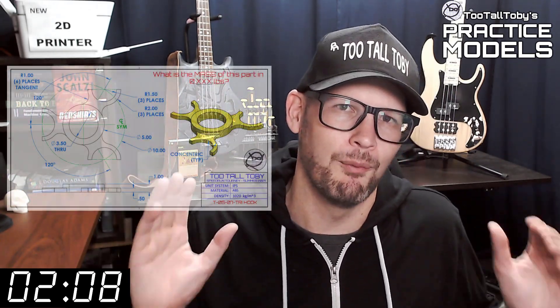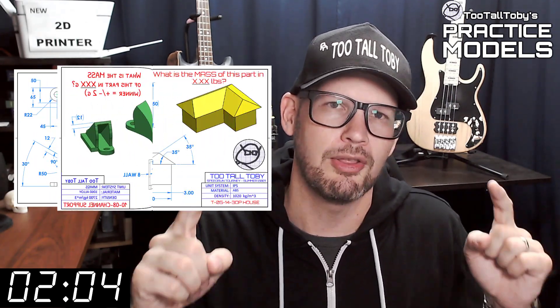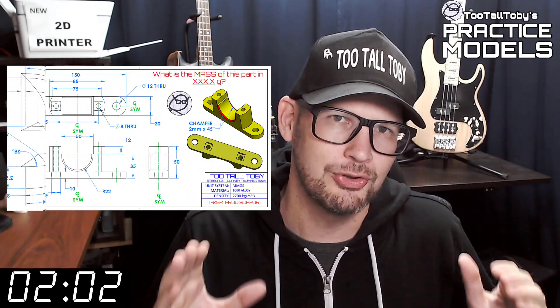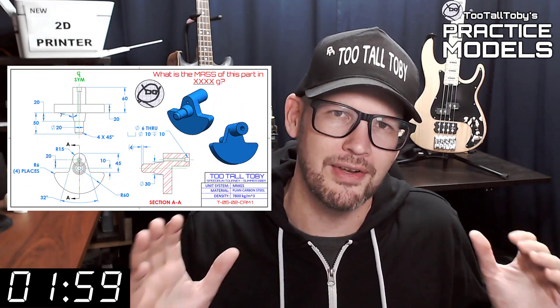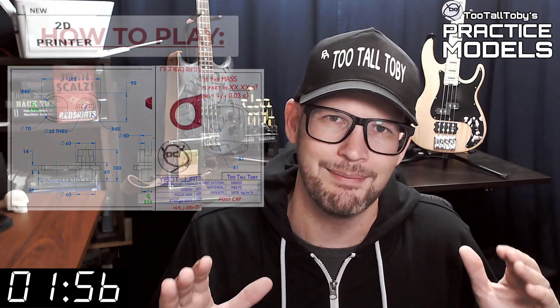If you've been here before, go ahead and click that like button and then skip to the zero marker on this timer — you know what to do. If you're here for the first time, welcome. The goal of this video series is to provide you with good quality 2D prints that have all the dimensions and information you need to create a 3D model.